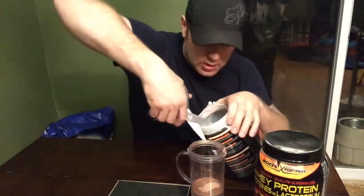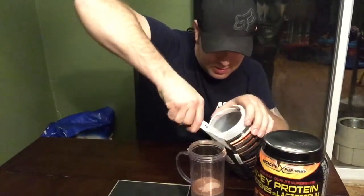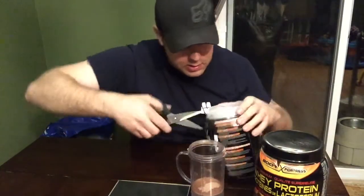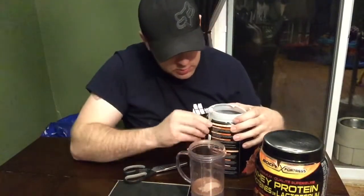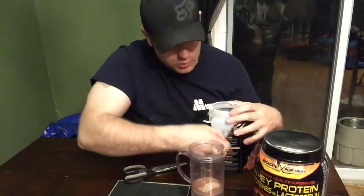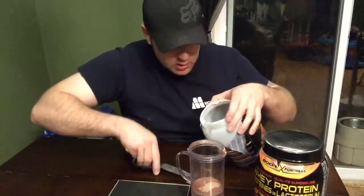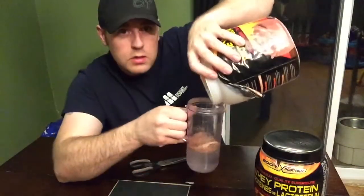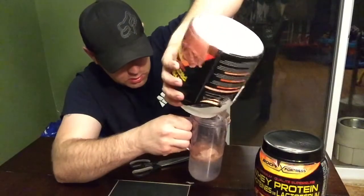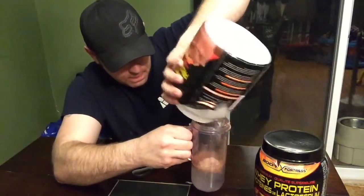I got a bunch, so get low because you spend good money for this — you want to get it all out. So just take your scissors and cut into the rib again, just cut enough out. There you go — another little funnel. We'll do the same thing again, just pour it in, works just like that, boom.